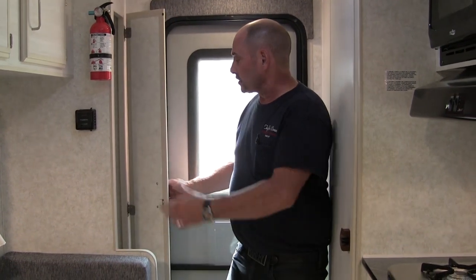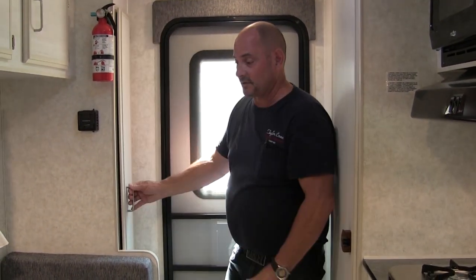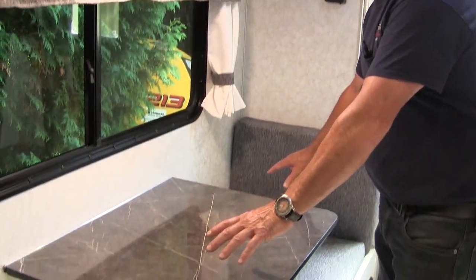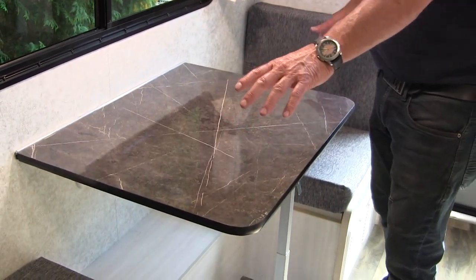To point out some of the features: you've got your closet at the back with two rods in it, so you've got about 10 inches of hanging space and lots of storage up above. The single dinette here goes into a bed as well, making a 6-foot-3 in length — or 75 inches.